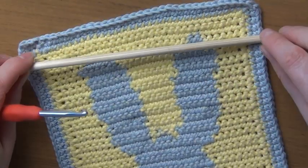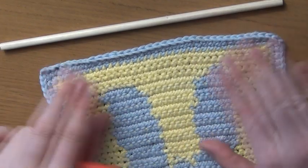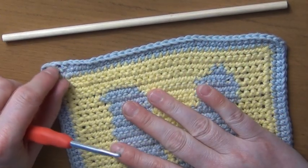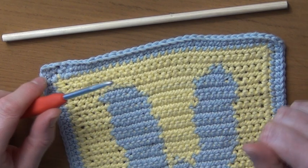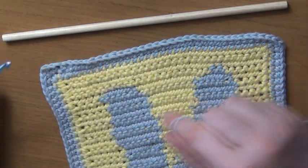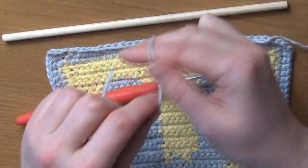Today I'll be showing you how to attach a dowel to the top of your wall hanging. It is a little bit awkward. We're going to be using the single crochet method — it just takes a little bit of practice, and it does look better if you can get your tension right. You may have to have a go two or three times just to make sure it looks pretty.